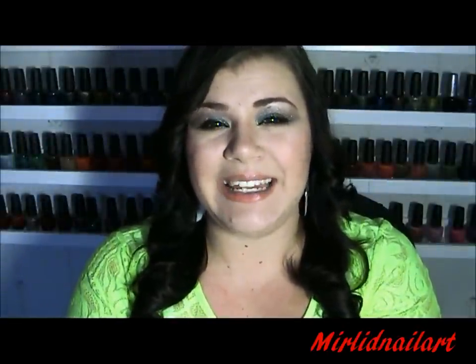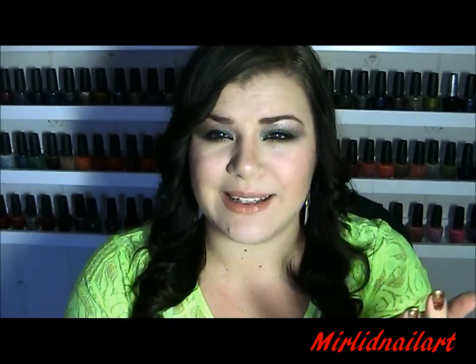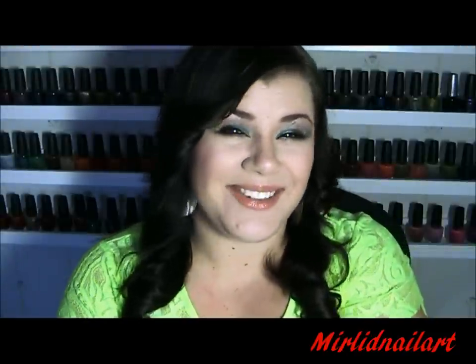Thank you all so much for watching! I hope you enjoyed this tutorial. It might be the perfect design for a party, the holidays, or whatever you're celebrating, or just for feeling a bit glam. Thank you so much for watching — I will see you soon again. Take care, bye!